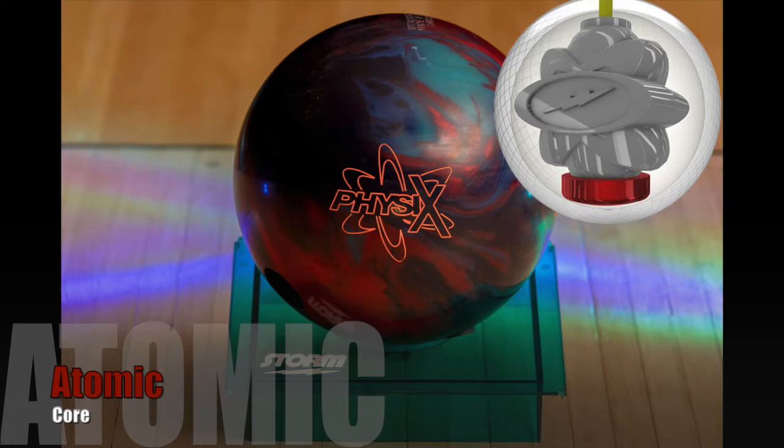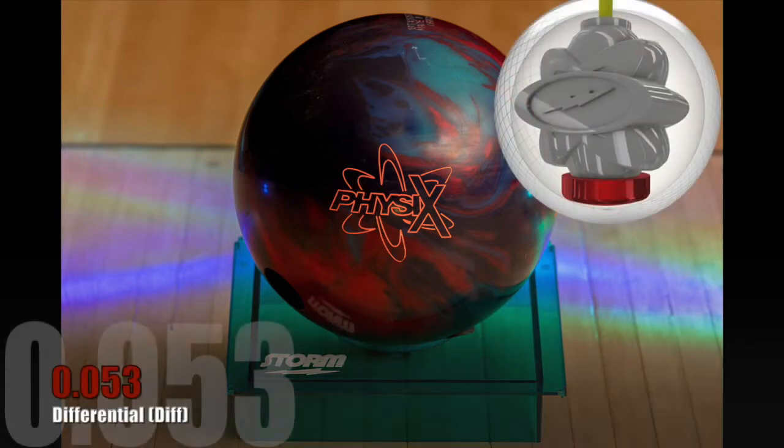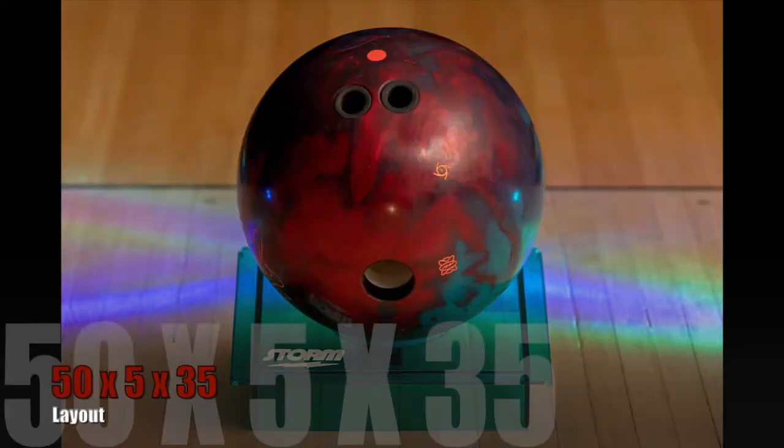Looking at our RG numbers real quick: 2.48, Differential 053. We're not really going to dig too deep into that — we're just going to run right into how this thing looks on the lane. Here is a picture of mine: 50 by 5 by 35 layout, 5 inches pinned to PAP. This is a pretty standard layout that I like to put on my asymmetrical balls when I am drilling my first one, just trying to get a feel for what it does.